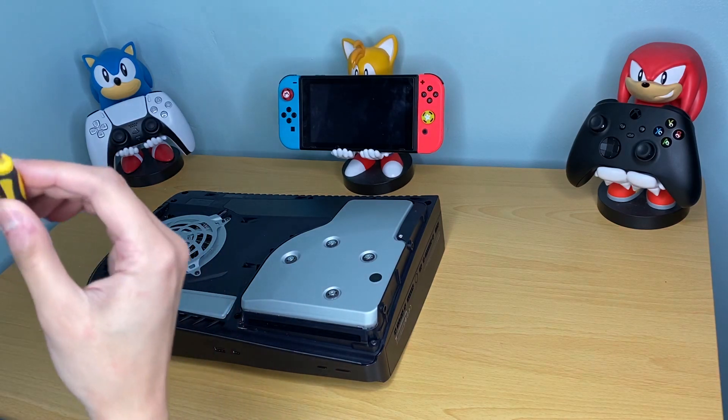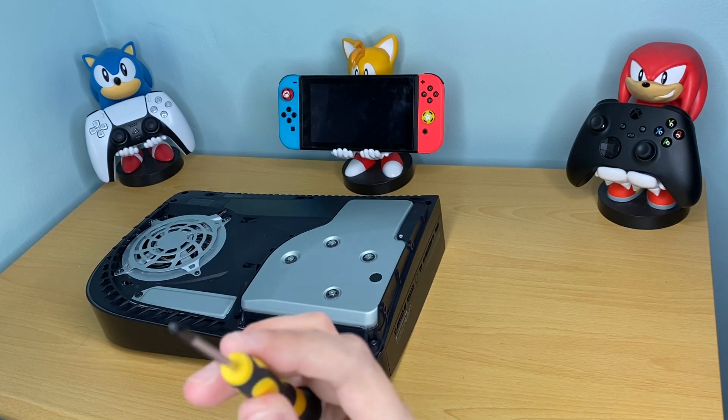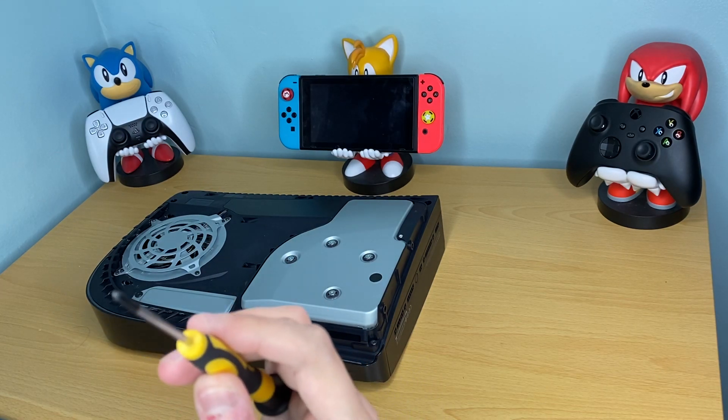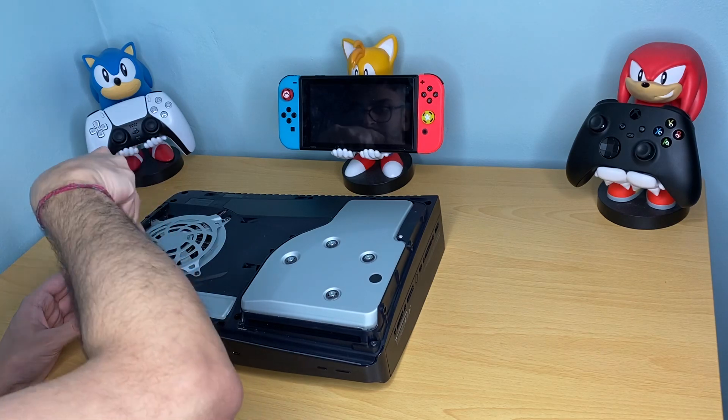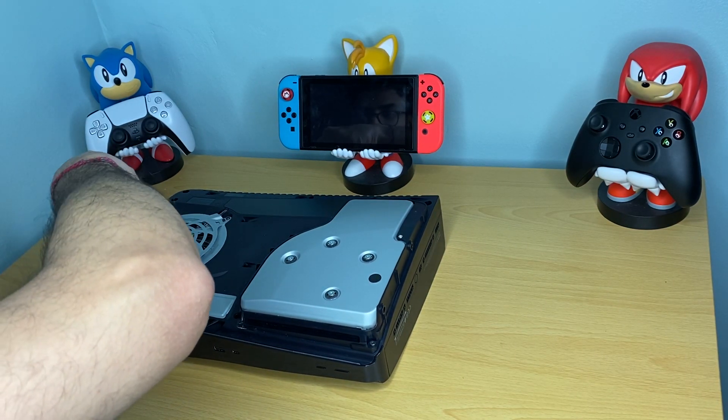To open it up, get a star-shaped screwdriver — I'll put a picture below. What we're going to do is grab it here and just slowly screw it out.